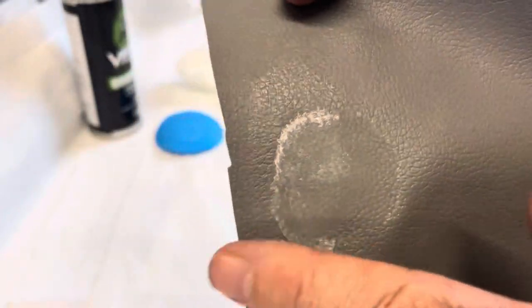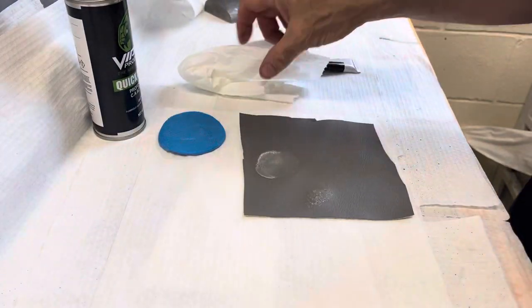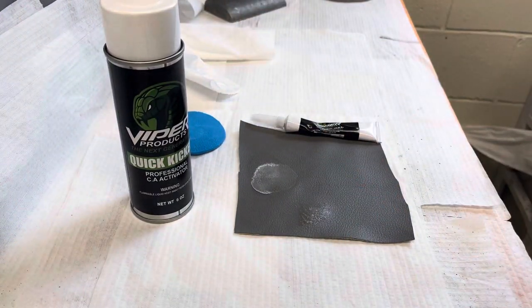Then you just lightly sand the edges out, and it's going to be much easier to blend your repairs. That's the couple of techniques we use to get texture into our repairs. Thank you.